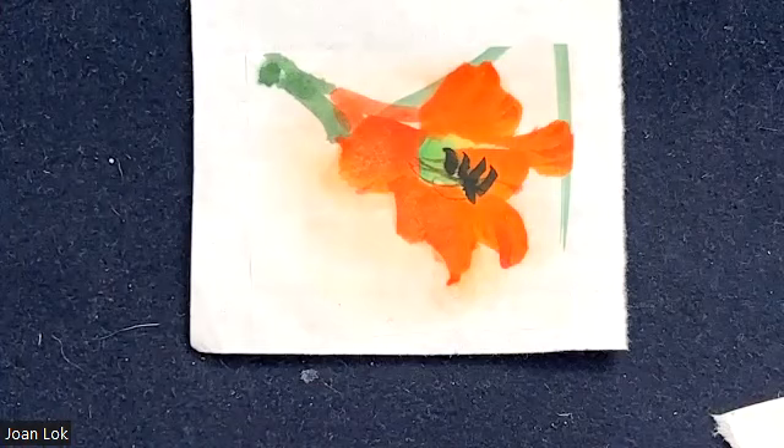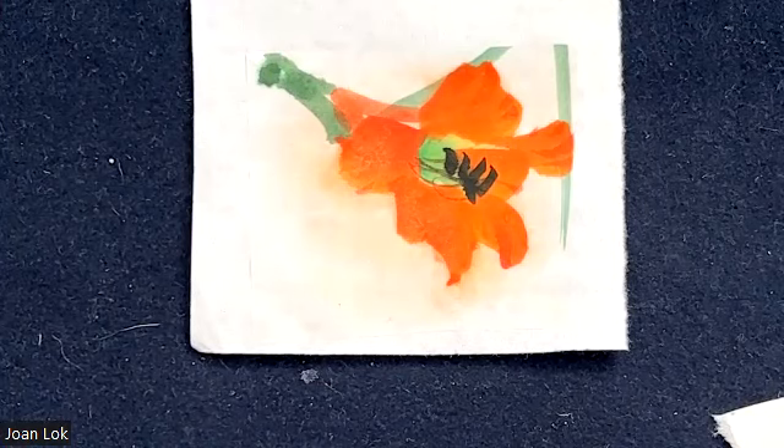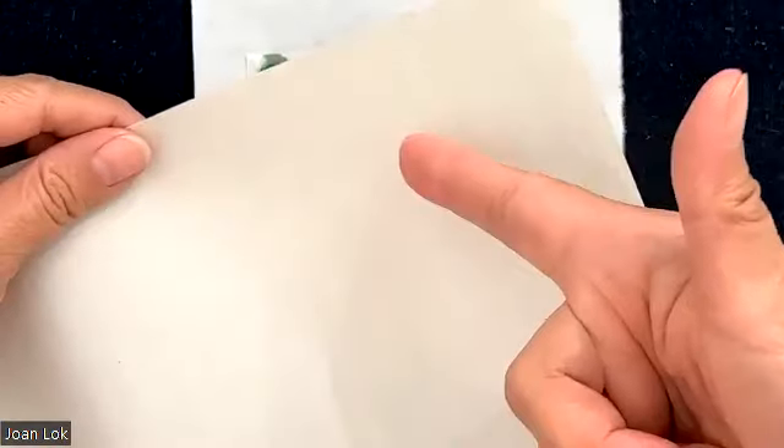Instead of pushing outward, push inward towards the flower. Meaning: push inward rather than pushing to the white area. If you have a group of flowers and push it inward toward another flower, even if it bleeds, it bleeds to another flower and would not be as obvious. And last but not least: after you push all the air bubbles out, there's still moisture on top with some of the orange pigment on it. A trick that even professional mounters would do — in the olden times they would use newspaper. Nowadays you can use newsprint.